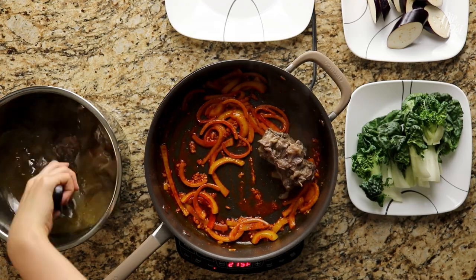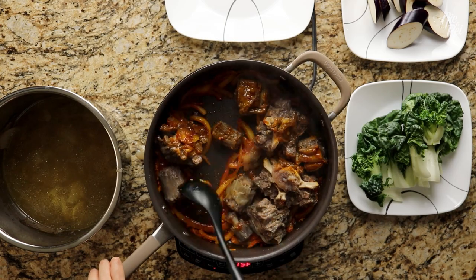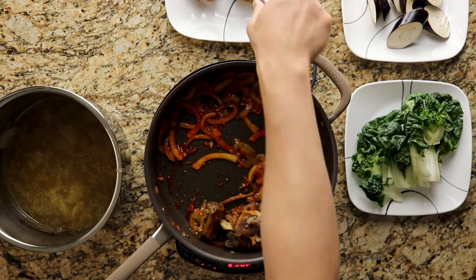Now transfer all of your oxtail into the pan and coat the oxtail with all the ingredients you just sauteed. Afterwards, set the oxtail aside again so that we can cook the vegetables.